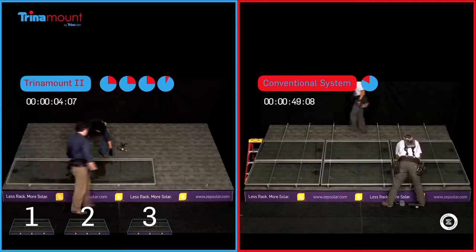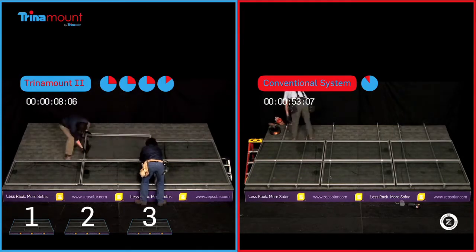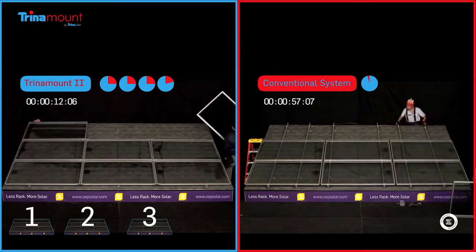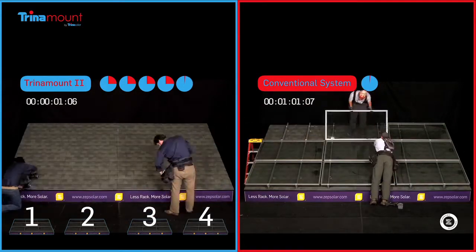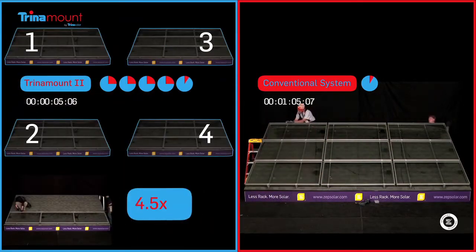For the life of the system, and because the grounding bonds are accomplished by way of the structural connections, there is no additional installation time required to ground the array. As this video shows, Trina Mount 2 for pitched roofs installs 4.5 times faster than conventional rail base systems.